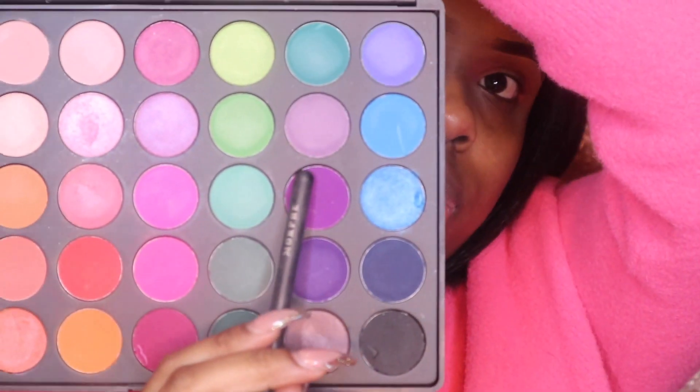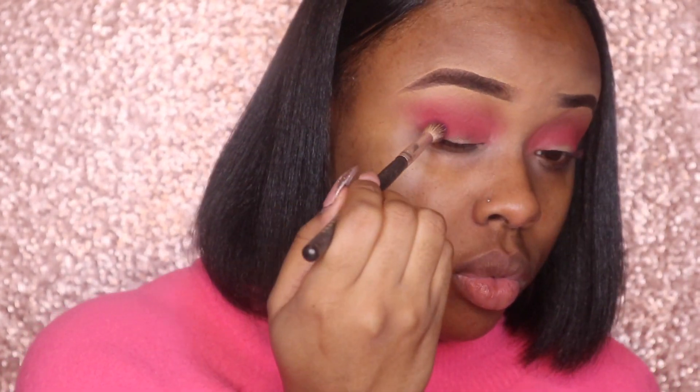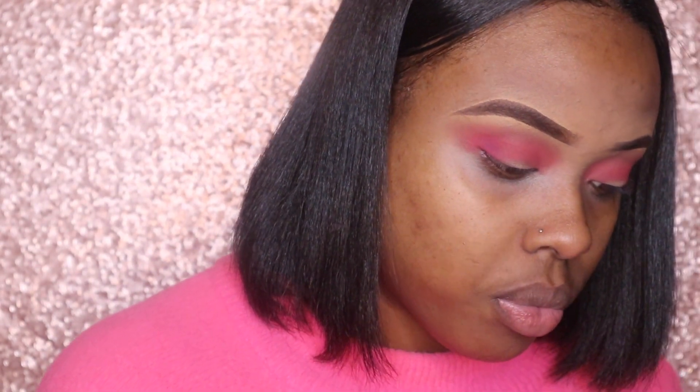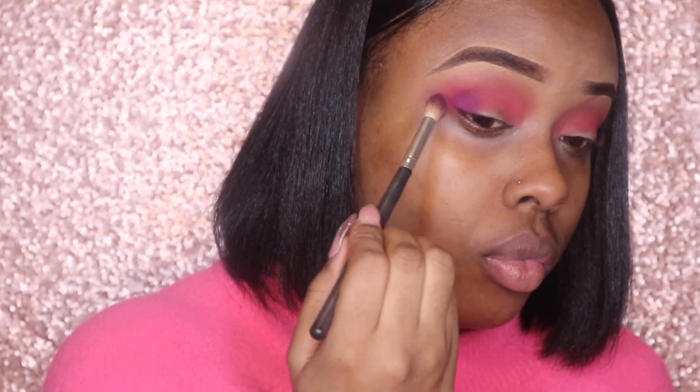Now I'm going to go with this dark purple and put that right below the second shadow — in the corners and below — so it gives kind of an ombre effect, like darker to lighter. I'm going in with the purple using this brush. I don't know the right terminology for these things, I just know from watching. I'm sorry if this isn't what you needed, but hopefully it helps somebody.